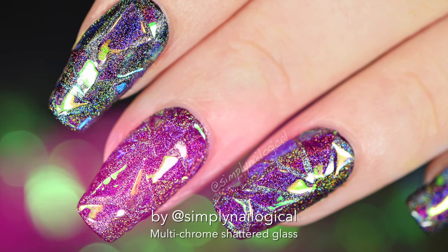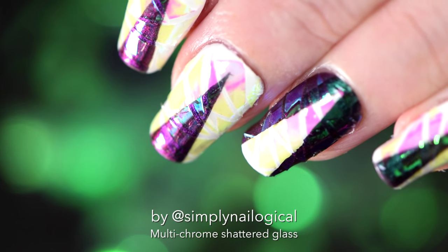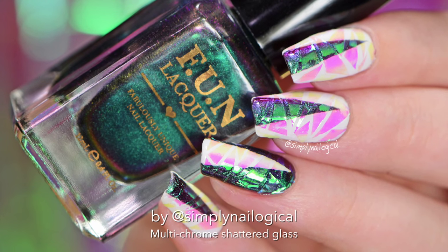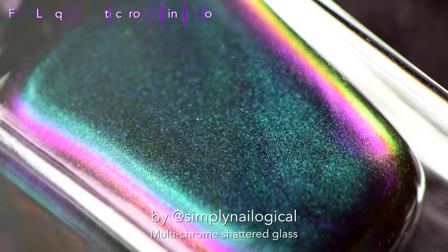The last look was black and hollow, and this look is white and multi-chrome, because I couldn't leave it just white — that would be so f***ing boring. It's basically the same design on all nails, except on the accent nail I reversed the colors, because sometimes I just like to see the way things look with the opposite colors.